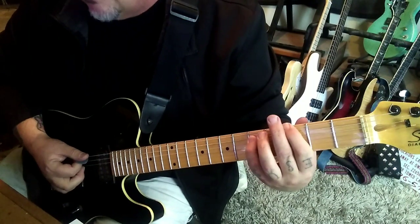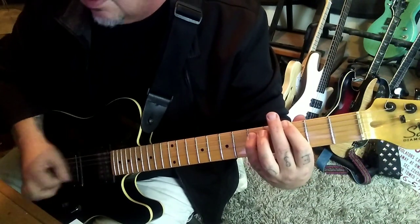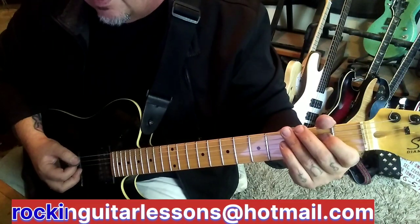G power chord: 3-5 E-A. Strum, chunk, chunk, strum, chunk, chunk. No pinch on that, but you can. That Zach Wilde thing.